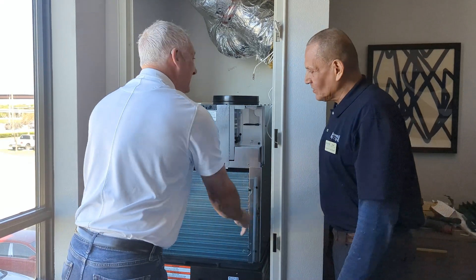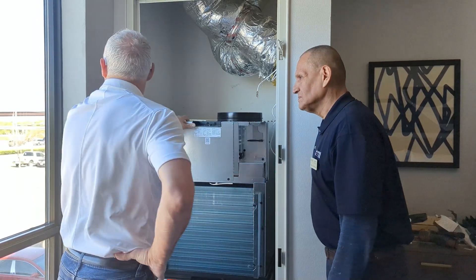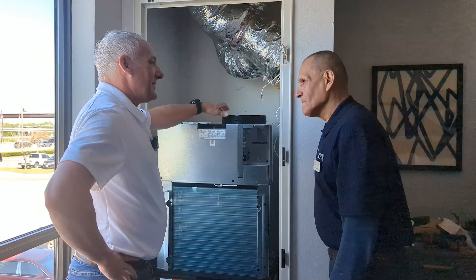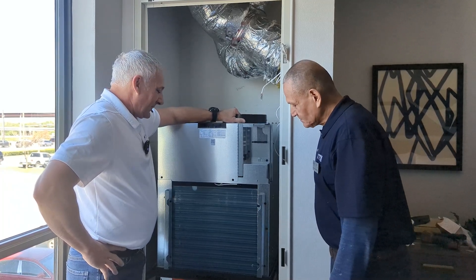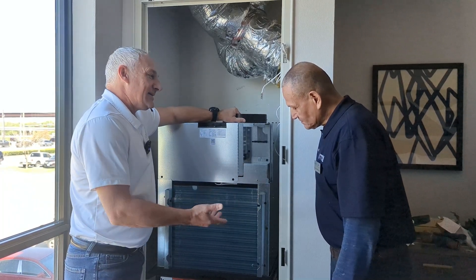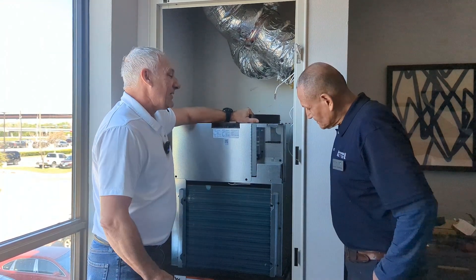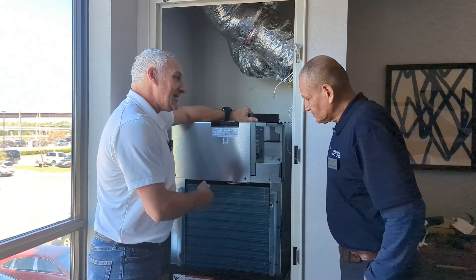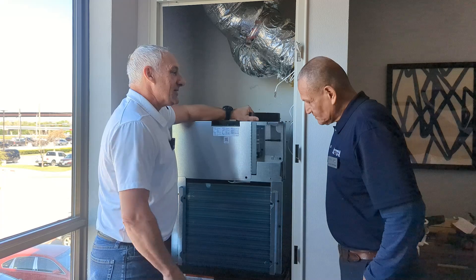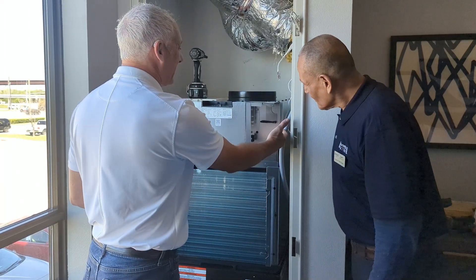How often do you recommend cleaning the coils? In this area I don't see a lot of trees or anything around, so probably once a year at a minimum would be good. Once you get to cleaning them, if you see it doesn't need it that much — or maybe it needs it more often — whatever you feel is best. But it is very important to keep those coils clean and keep airflow flowing across that outdoor coil.